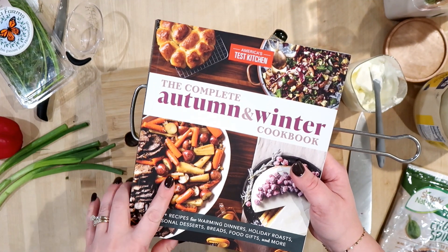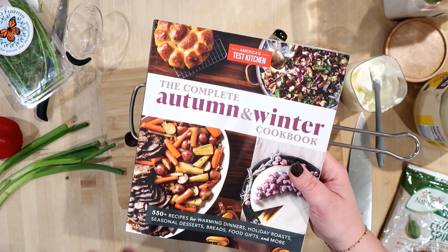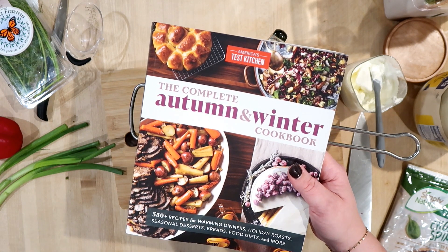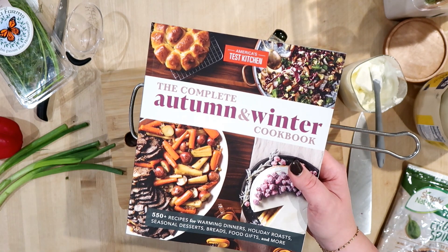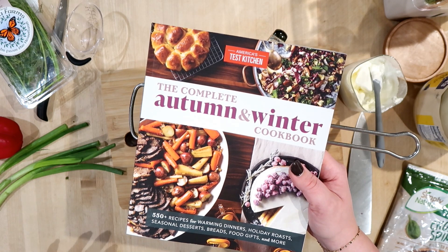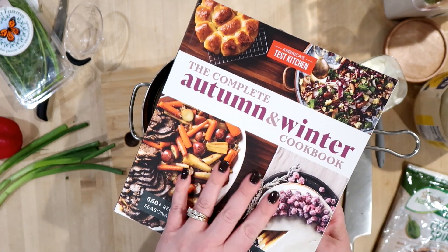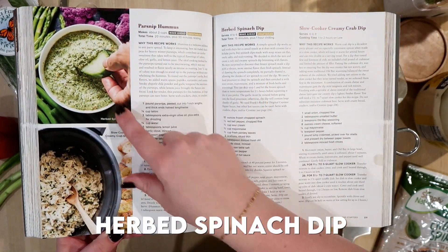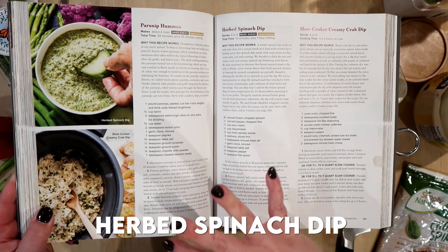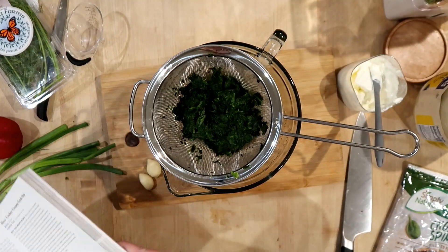The next recipe I'm going to prep is from America's Test Kitchen: The Complete Autumn and Winter Cookbook — I've really used this cookbook a lot, I'll link it below. I actually found it at Walmart, which I thought was kind of odd. I'm an avid collector of cookbooks but I don't feel bad about it because I use them all the time. We're going to make the herbed spinach dip recipe, which sounds really good as a dip with veggies.